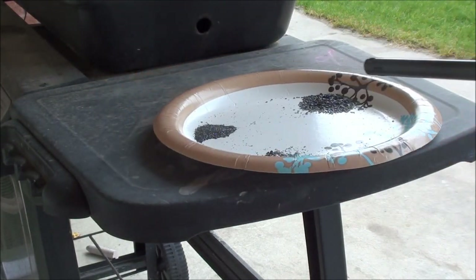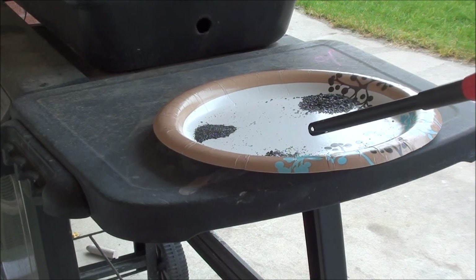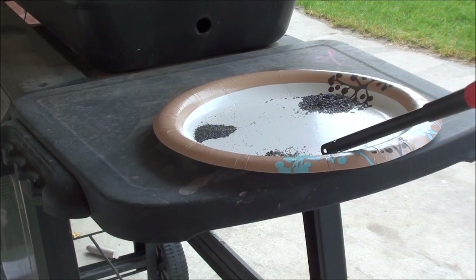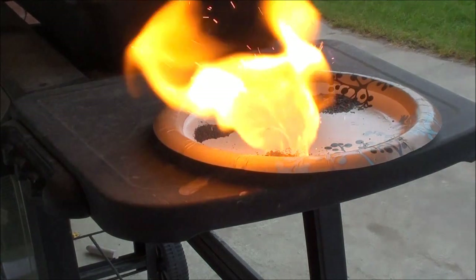This first powder is the number four bird shot, so here we go. That's number four bird shot.